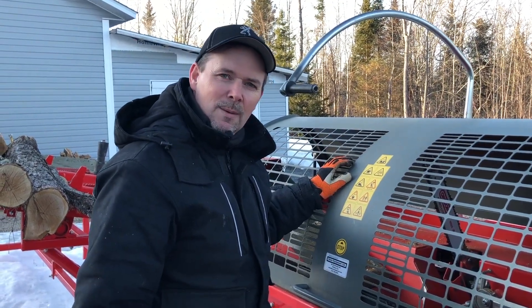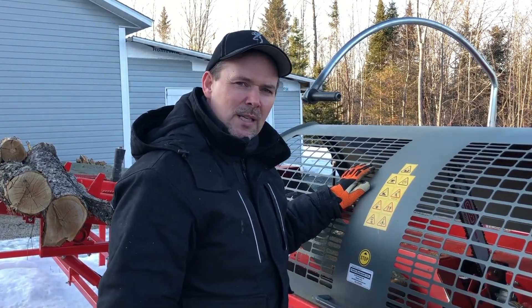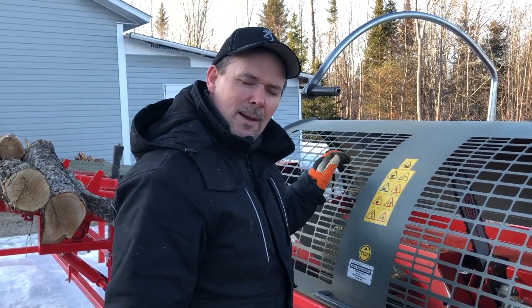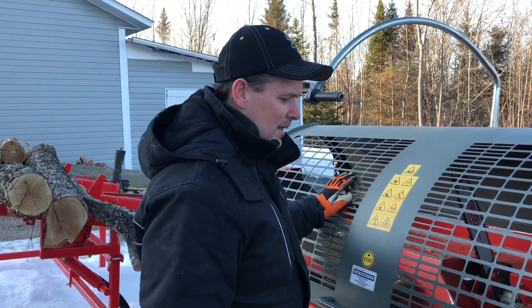Now of course the more money you spend, the more production you can get on an hourly basis. But like I said, this is a pretty capable unit for the price point. So I think what we're going to do is turn the engine up to its working RPMs and put a piece of wood on and see how everything works.